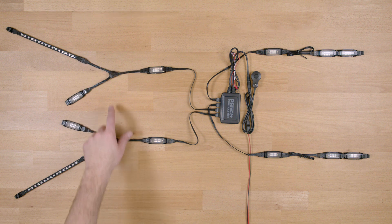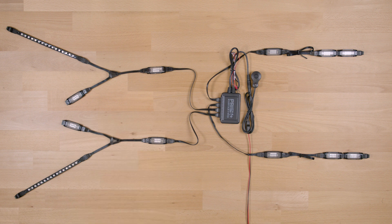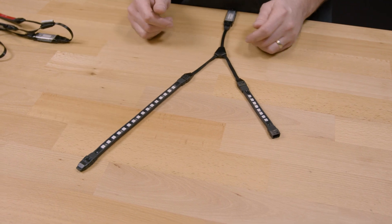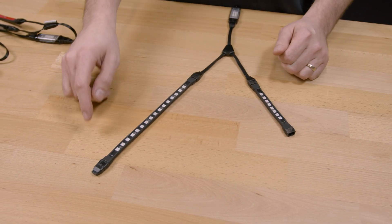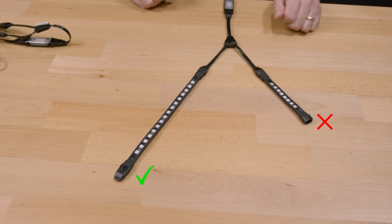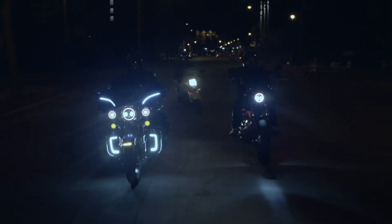If you have used a Y connector, the loop connector must be placed on the end of the chain with the most LEDs. For example, with this Y connection setup, there are 16 LEDs on the left side and 8 LEDs on the right side. Therefore, the loop connector goes on the left side — the other side doesn't need a loop connector. If you're still having issues, reference the instructions or reach out to our tech team for help.